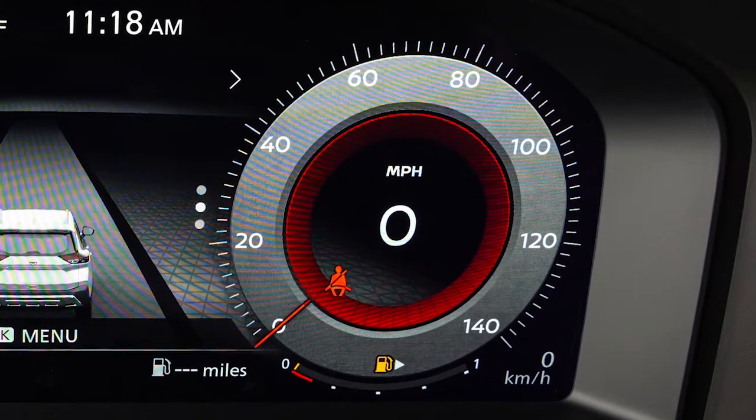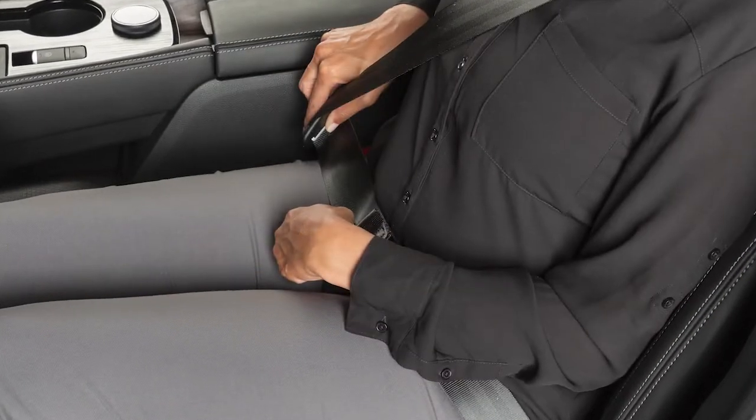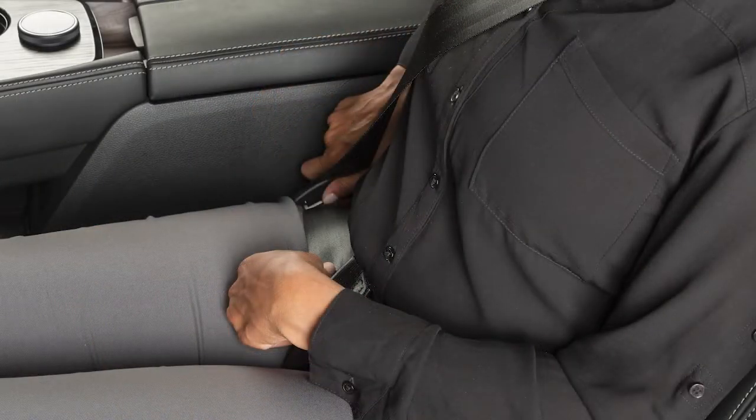These important features remind you to fasten seatbelts. The light illuminates red when the ignition is in the on position, and stays on until the driver's seatbelt is fastened. A chime sounds for a period of time unless the driver's seatbelt is secured.